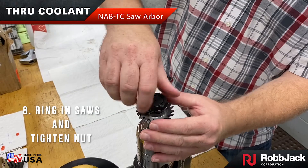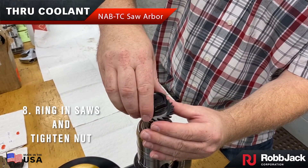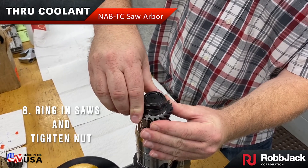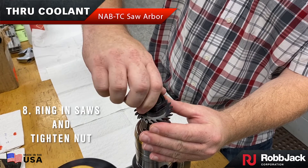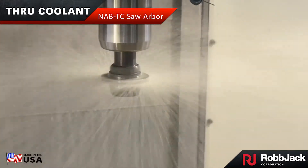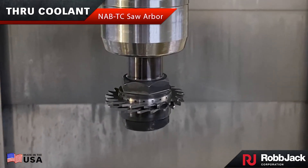Ring in the saws for accuracy and tighten the nut up. Robjack's through coolant slitting saw will help you solve your machining pains. We'll see you next time.